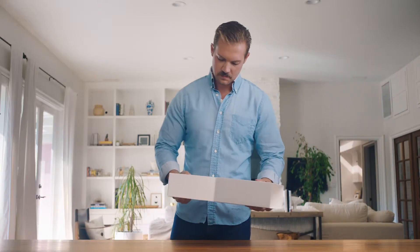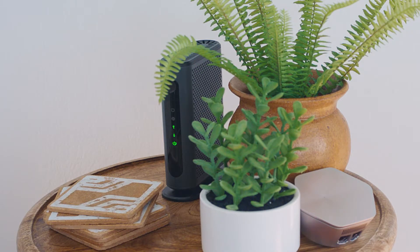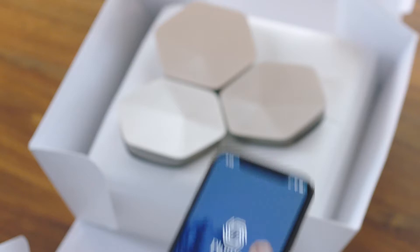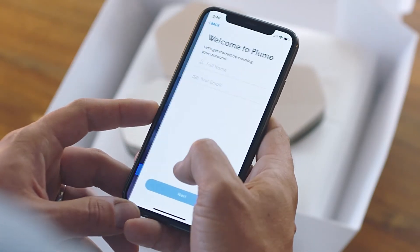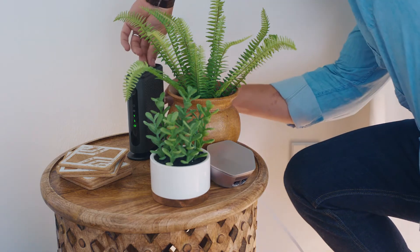So how do you set it up? To get started, you need an active internet connection and working modem at home. From there, installing your pods can be done in about four minutes with the Plume app. Use the app to create your Plume account and connect a Plume superpod to the modem.